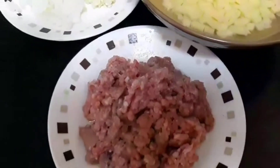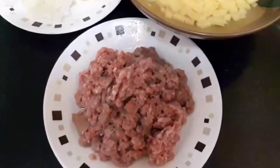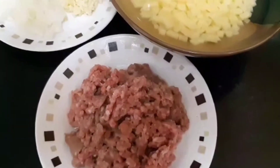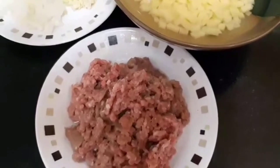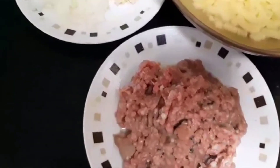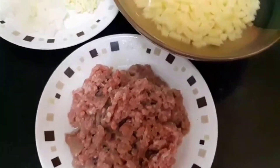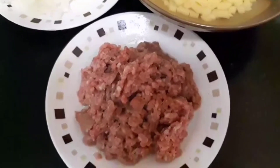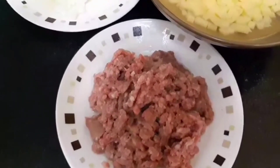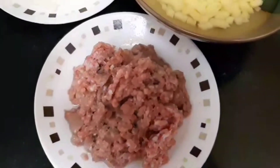Hi everyone, welcome to my channel. Today's video, I'm going to share with you guys another new recipe. This is easy to make and easy to find the ingredients in the local supermarket and of course in your country. So this is ground meat omelette, or we call this in Tagalog tortang guiniling. If you're ready guys, I will show you the ingredients and later on I will show you how to make ground meat omelette or tortang guiniling.